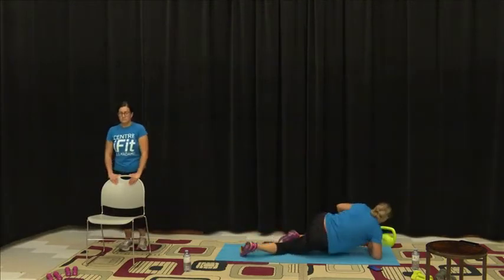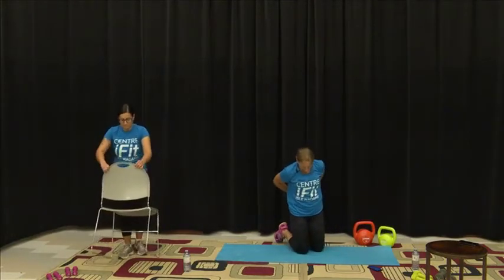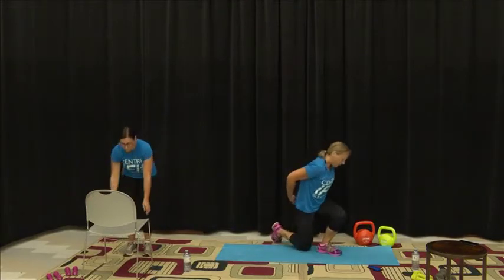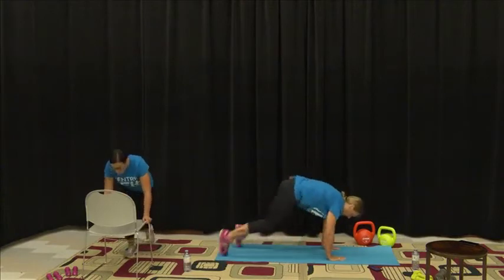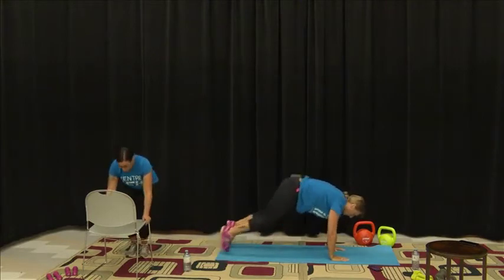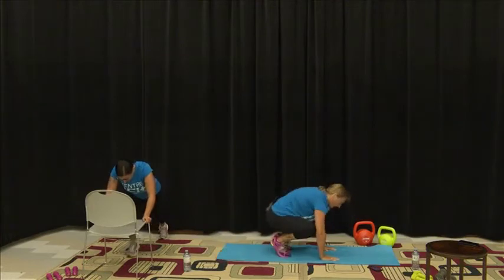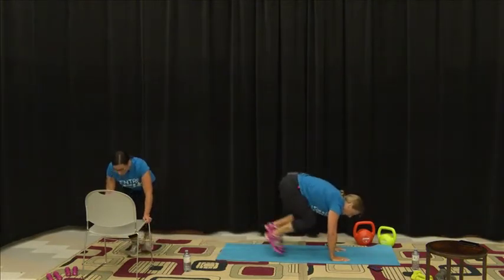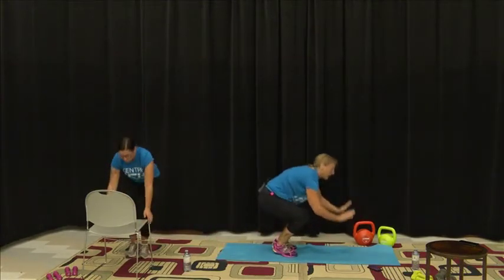We're going to bring it round and come up for those burpees. Three, two, one and off we go. I remember once upon a time I couldn't do these — now I'm feeling a little better for being able to do them. This will fire your heart rate up, get your metabolism going, and help burn that fat.